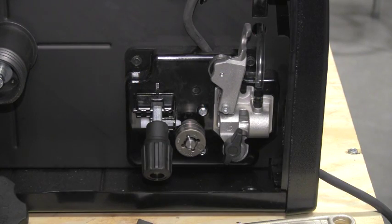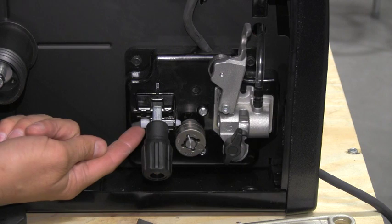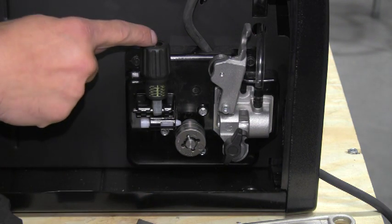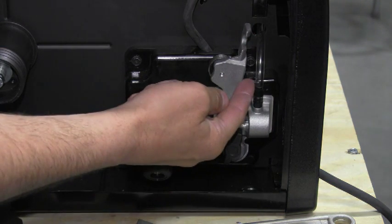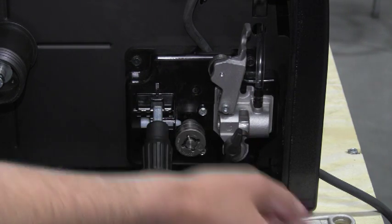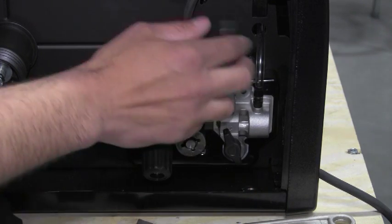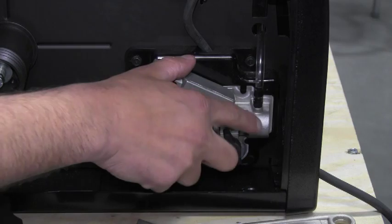Now that we've talked about the parts that make up the MIG gun, let's talk about the parts that make up the wire drive system. On this machine, we have several parts. The first one we're going to point out is the inlet guide. Next, you have your tension knob. This is your tension arm. This is the knob that tightens the gun inside the wire block housing, and this is your gas line bringing the gas into the wire drive housing.